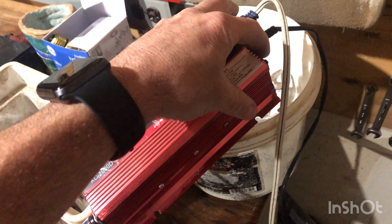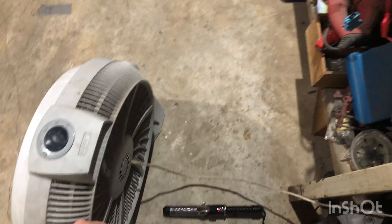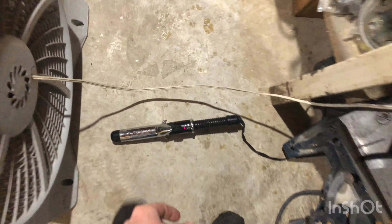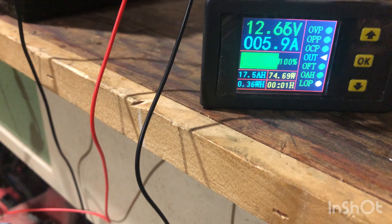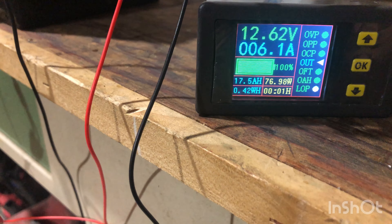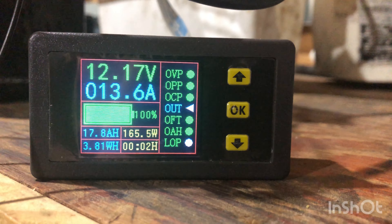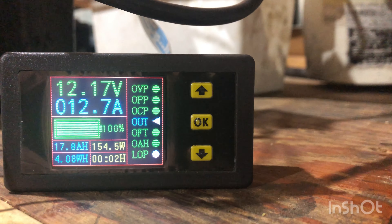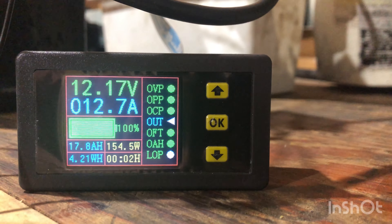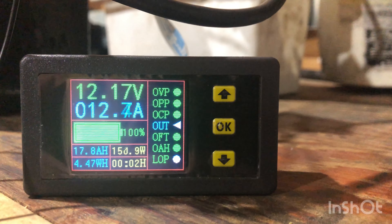This is a new battery, probably only about a month old. It has been pulled down about two or three cycles — not very many — so it should still be a very healthy battery. I have plugged in a fan and a curling iron for my draw. The fan is a 132-watt draw and the curling iron was right around 125 watts, so they're pretty equal. We're drawing about 13.4 amps, which is pretty close — right at full capacity.